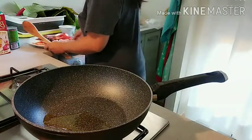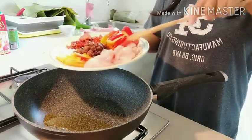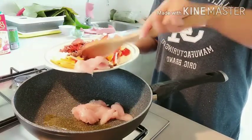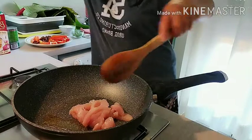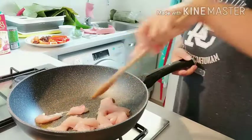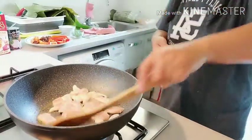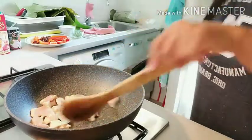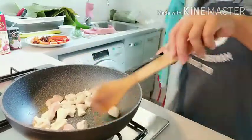So upisahan na natin. First, lagyan ng konting olive oil extra virgin. Para igisa ng konti yung mga ingredients. So unayin ko na si chicken. Ito yung chicken na pitsyo, yung parte ng chicken — pitsyo ang ginamit ko. Siyempre yung walang buto.